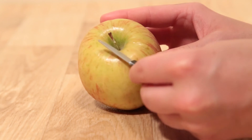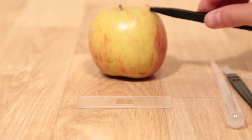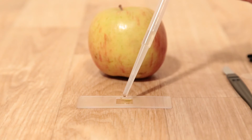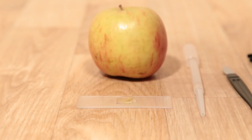You can even make your own slides by using the included scalpel to slice your sample, then use the tweezers to place it on the slide. Add a drop of water with the pipette, then cover it with a temporary plastic slide, and you're ready to go.